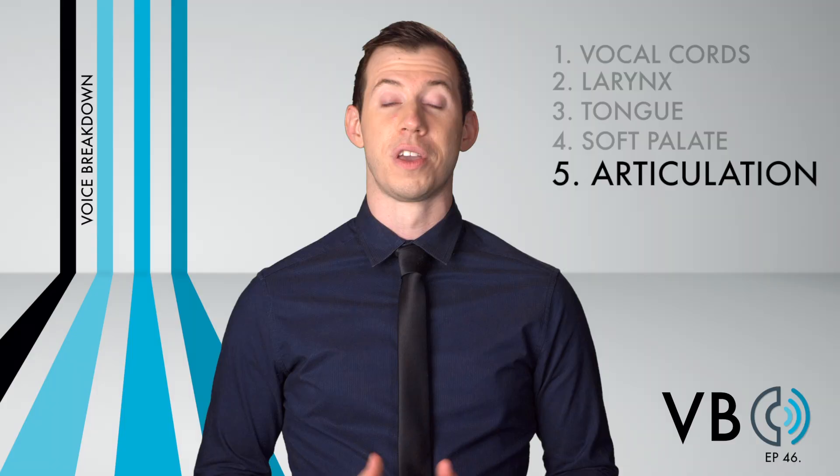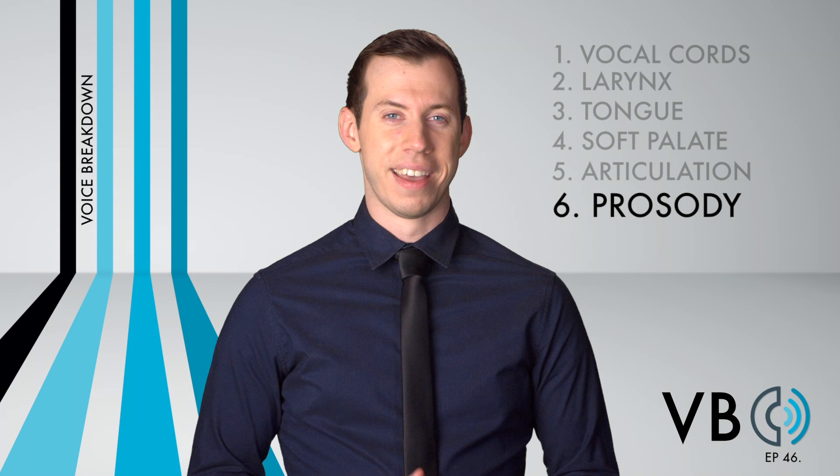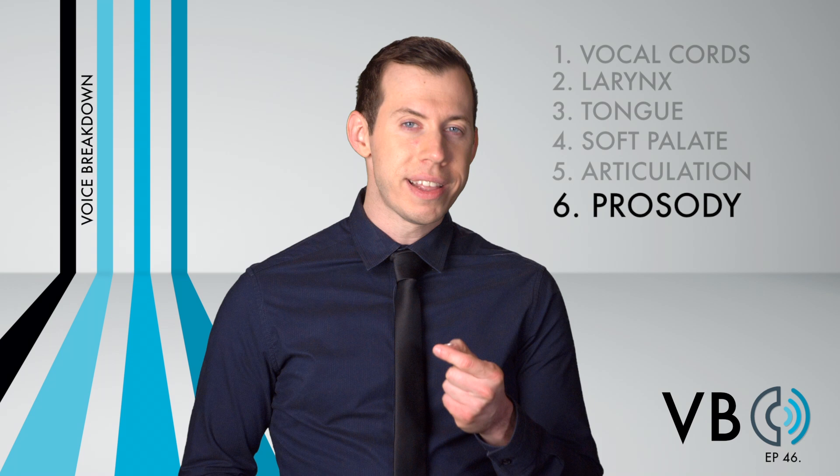Chief Wiggum's personality is defined by just how incompetent and irresponsible he is at his job. At the same time, he has an air of confidence about him. When doing his voice, we need to let that come out through his prosody. His vocal inflections need to simultaneously make him come across as feeling like he is in charge of the situation, yet also being very foolish in the process.